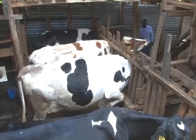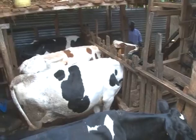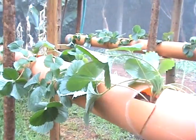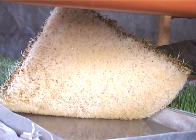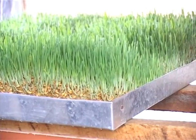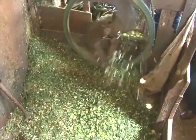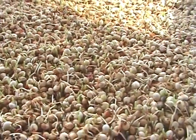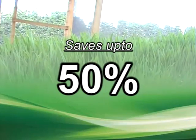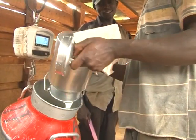Imagine growing fodder for your livestock in a three by four meters room, equivalent to two acres of knuckle grass, and only in nine days. Through a technology known as hydroponics, a farmer can grow plants without the use of soil. Here we focus on growing fodder for livestock through hydroponics. Hydroponic fodder saves you up to 50% on animal feeds, increases your yields and milk output in dairy cows, and it is very affordable.